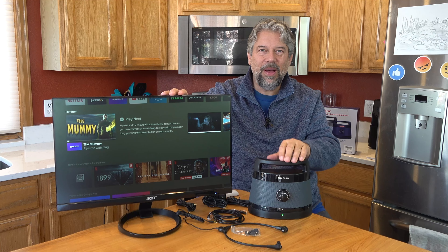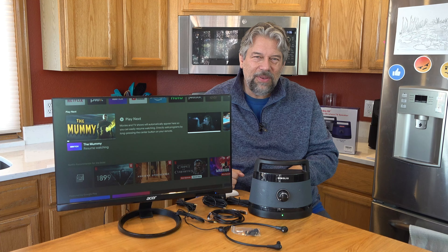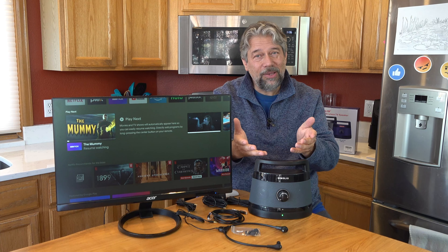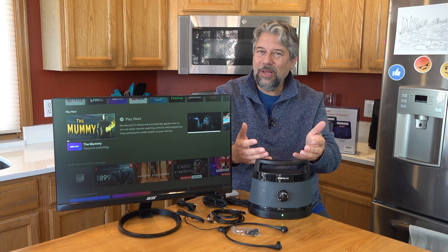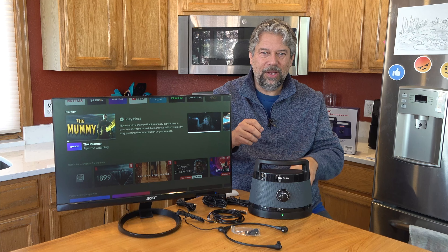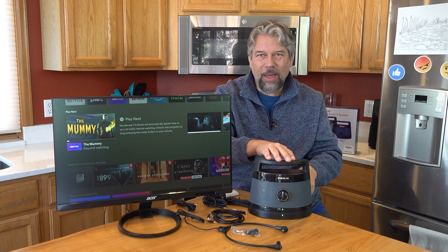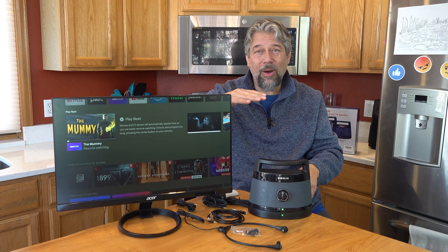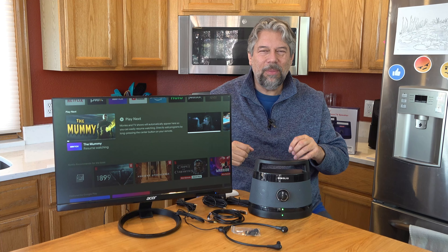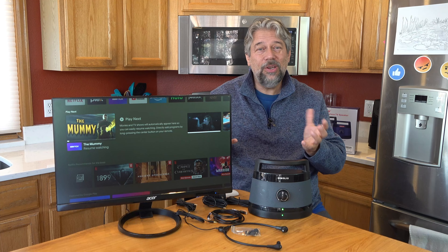In terms of TV volume versus speaker volume, that depends on how your TV is designed. Some TVs automatically turn off the built-in speaker when you plug into the headphone jack — this can't override that, but it can replace it since you'll still hear audio through the speaker. Better are modern TVs where you can adjust both volumes separately, which is optimal. You might keep the TV audio at a normal level while having this speaker louder right next to you for really good, strong audio.